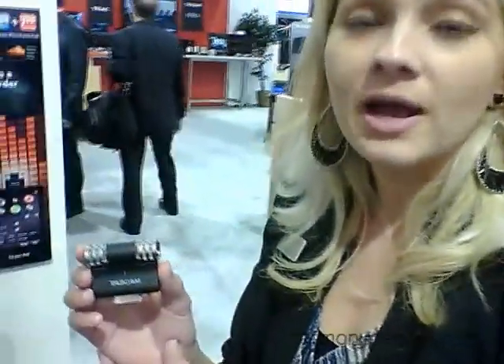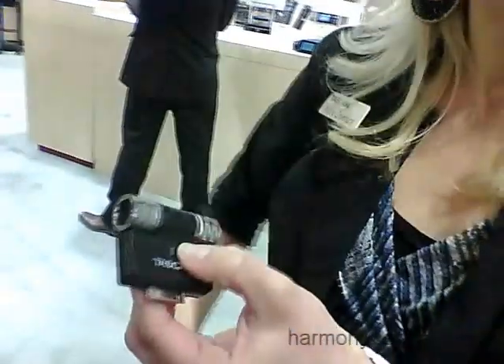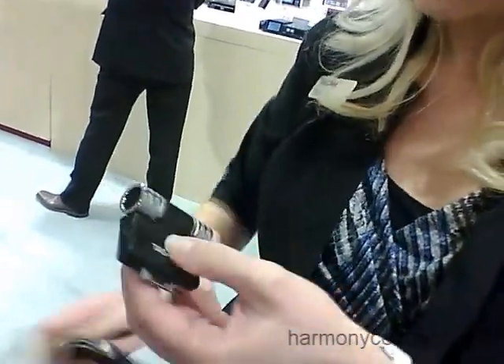My name is Abby, I'm with Tascam, and I'm here to talk about our new products at the NAMM 2012 show. We're going to start with the iM2, and this is a pair of stereo condenser microphones for your iOS device. This will work with iPhone, iPad, or iPod touch, and basically it fits on the 30-pin dock connector of your iOS device.